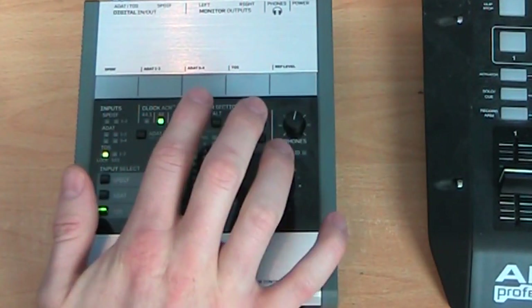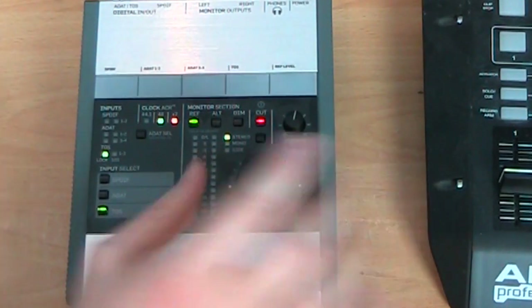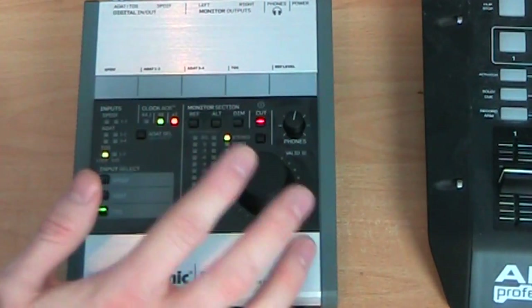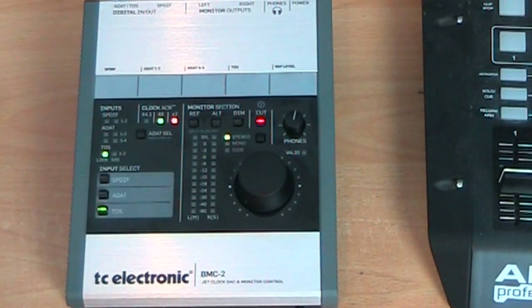We've got a reference button, which is quite cool — you can basically calibrate the system to a specific volume, like minus 20 dBFS, which you would need some sort of calibration device for, but you can find the exact level and save it as a reference level. Pressing the reference button takes the volume knob out of the equation and takes you back to that exact reference level, which is really handy for maintaining consistent volume so you can learn what your room sounds like at that level, since the frequency range you hear changes depending on how loud or quiet it is.